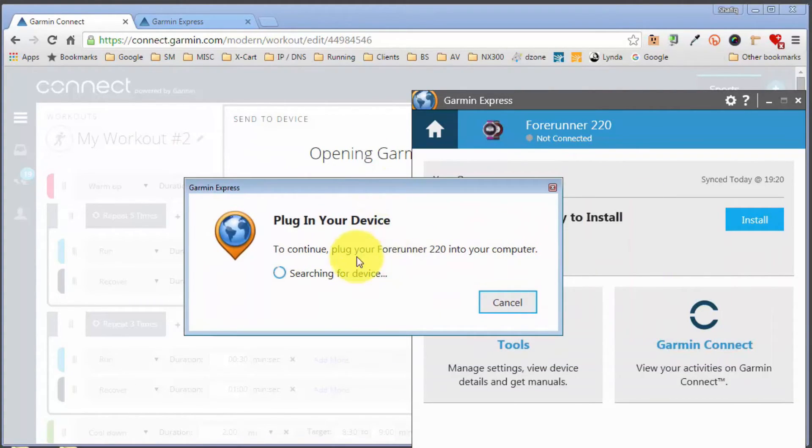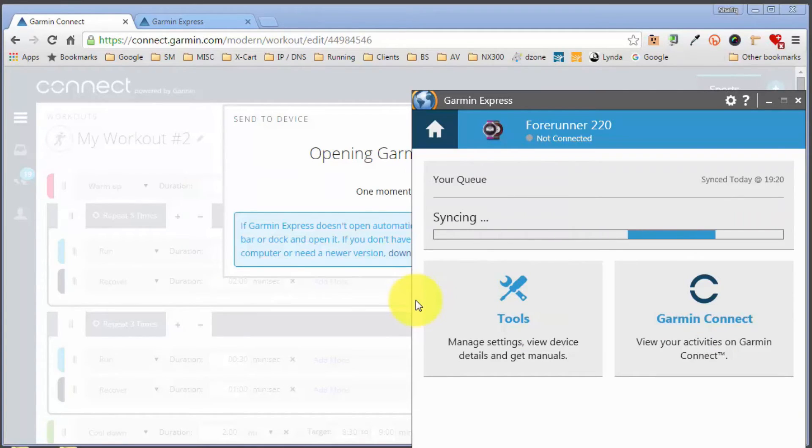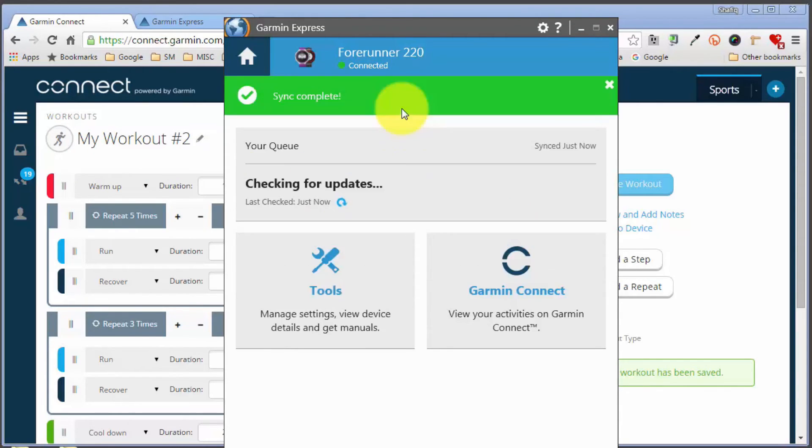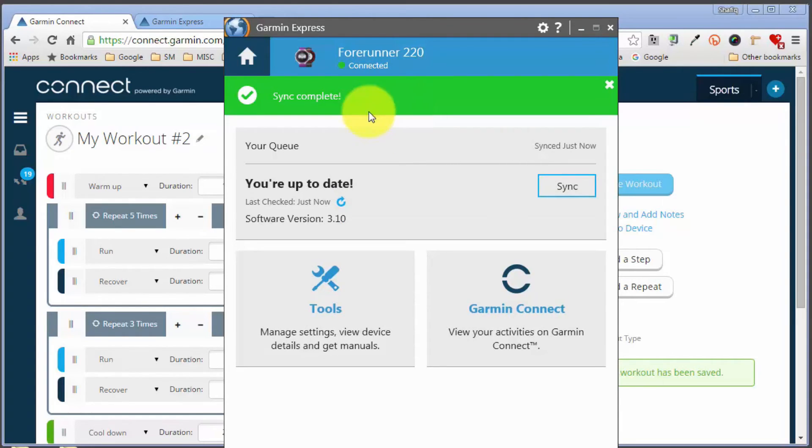Garmin Express is now asking me to plug the ForeRunner into my computer. I've got it in my hand so I'll plug that in. It should pick it up in a few moments and start syncing — which it has done. It only takes a few moments to sync the workout over. While this is happening we're transferring workout number two. Once this is done I'll go back to the original workout number one and transfer that over as well. The synchronization is now complete, meaning the workout has been transferred to the watch.